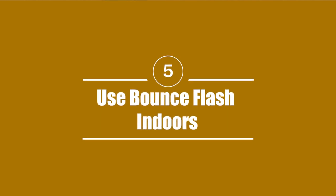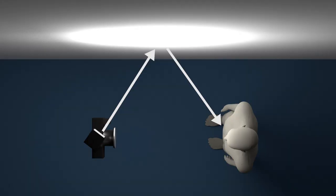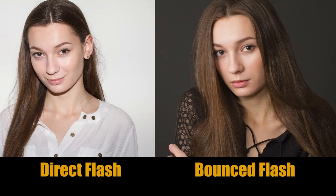Tip five: use bounce flash indoors. If you point your flash head at different angles in a room — not straight ahead at your subject — you'll probably get more flattering, more natural-looking light. That's why flash heads swivel and rotate, to make this bounce flash technique possible. Try pointing your camera at your subject but angling the flash head toward a wall to the side, and experiment with bouncing it off the wall, ceiling, or even the wall behind you. This can give you some really nice bounce light effects.